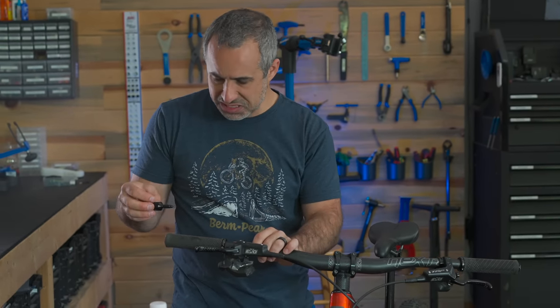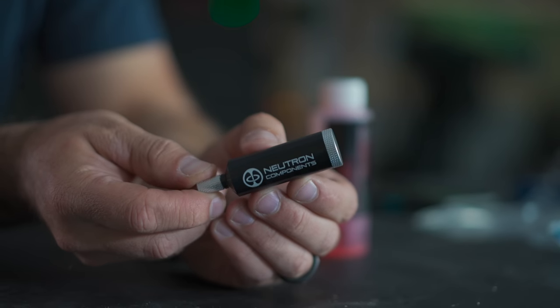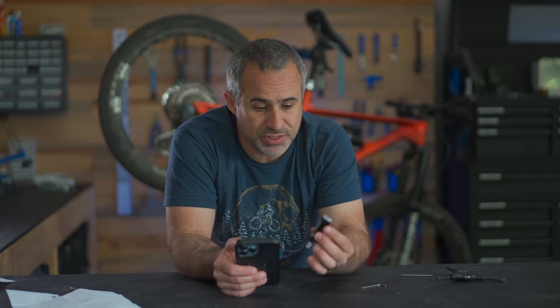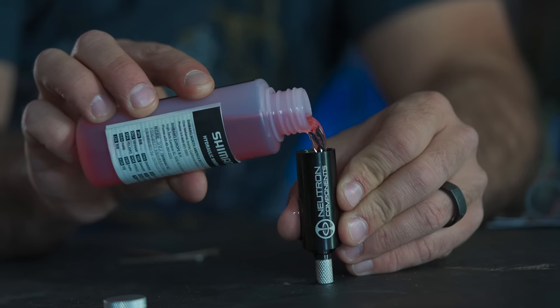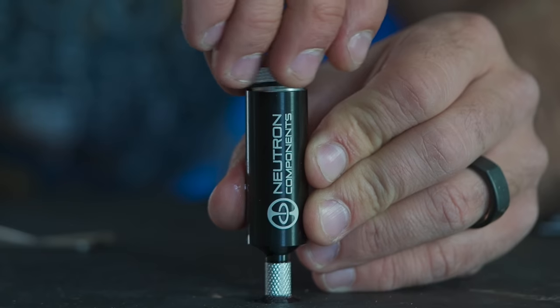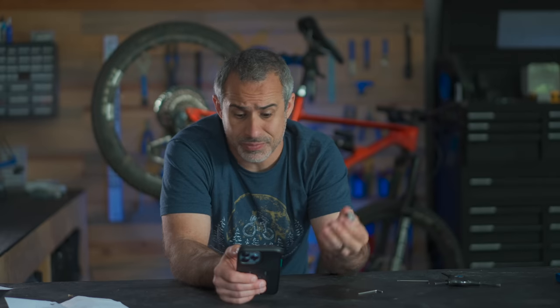I could see this being kind of useful. Not much of a mess. That's pretty brilliant. What does it cost? 30 US dollars and it's sold out. That's a pretty fair price for something so specific. I would call it a self-enclosed bleed funnel. It's well thought out, it's useful, and there's obviously a lot of people who need it because it's sold out. I'd say good job.